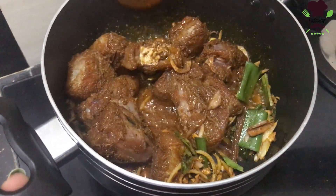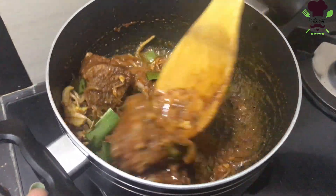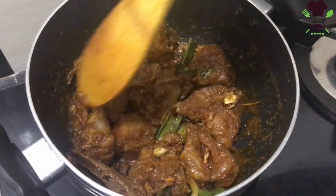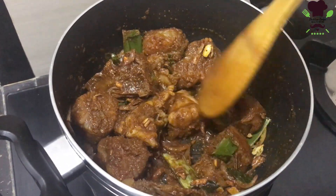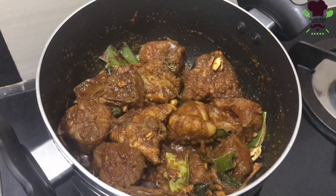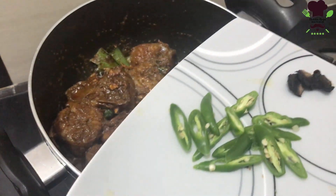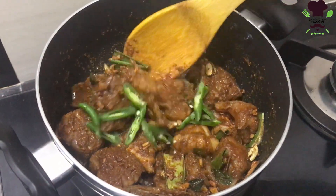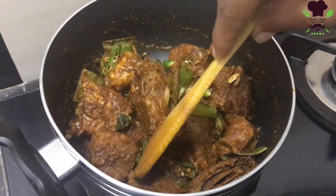Let's make it a plate. If you want to make a little bit more, you can use it in the middle of the rice. If you like the rice, you can use the rice. The rice is very thick. We need to cook the rice.